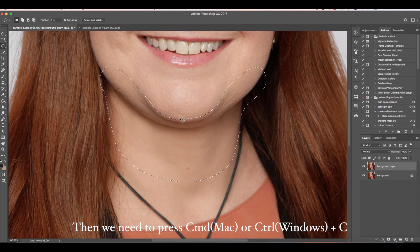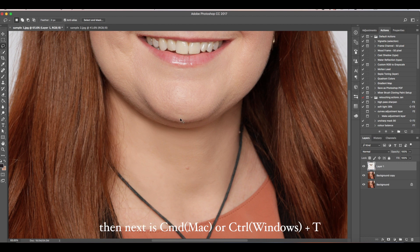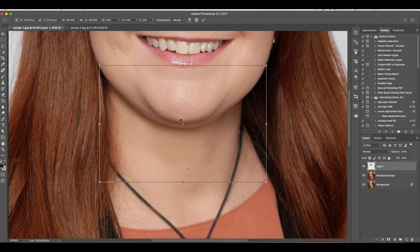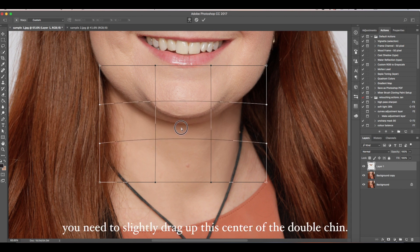Then we need to press CMD or CTRL+C, then press CMD or CTRL+V, then CMD or CTRL+T. Up here, you need to click the warp tool. Now you see these grid lines — you need to slightly drag up the center of the double chin.